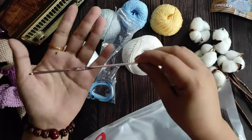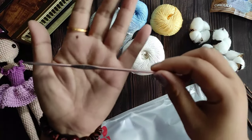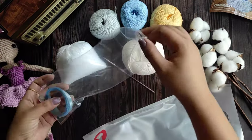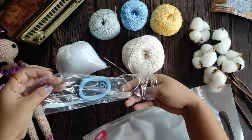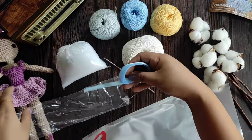If you want to use the hook, you can use the hook number 3mm.